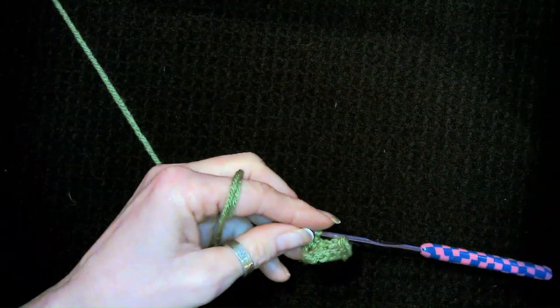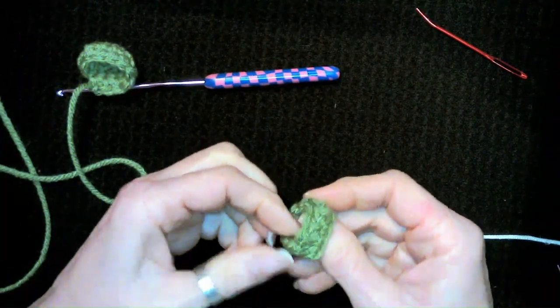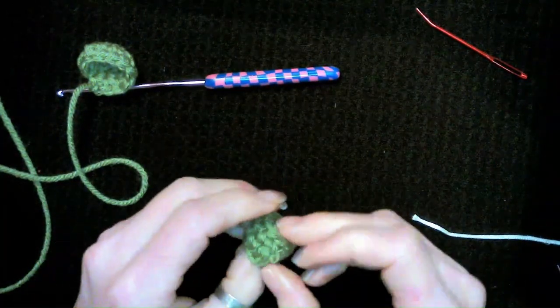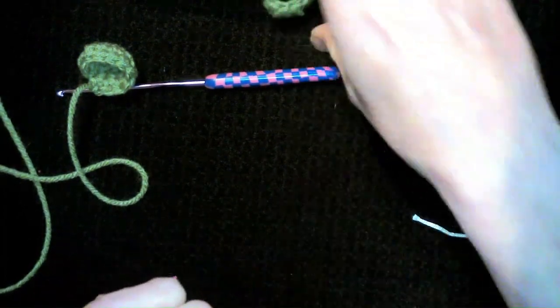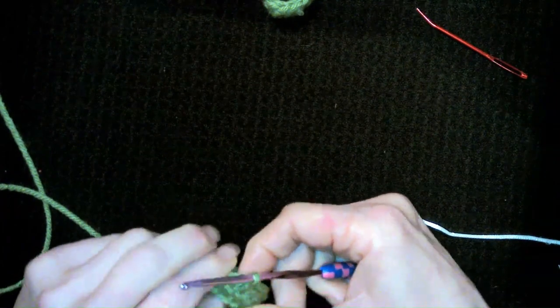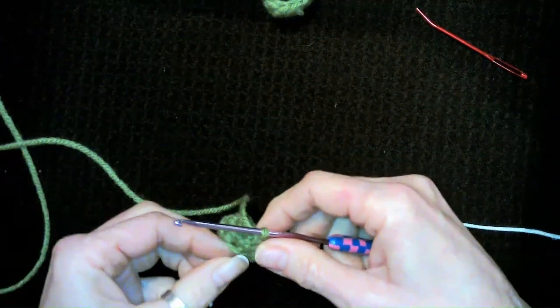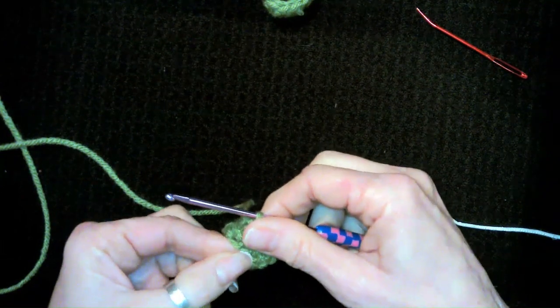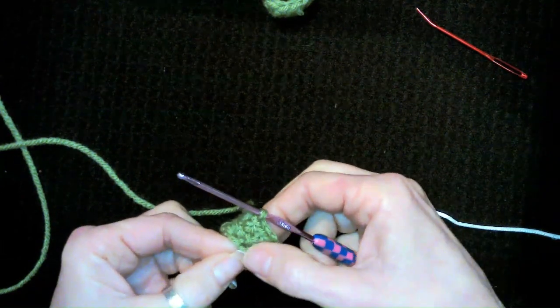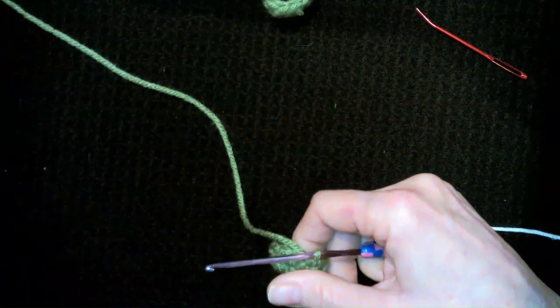Okay now that we're back — when you finish those two rows, slip stitch and weave in all your ends. Now we're going to go ahead and make a second pant leg exactly the same way. Do not cut your yarn — we're going to do a chain of 11 and two rows of 11 single crochets, and then we will meet back when you're finished to connect these two.